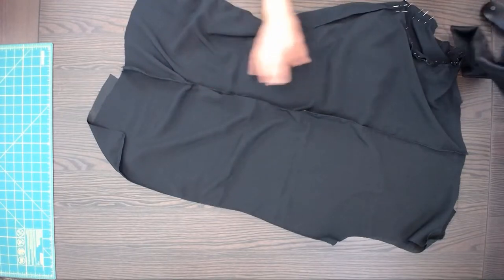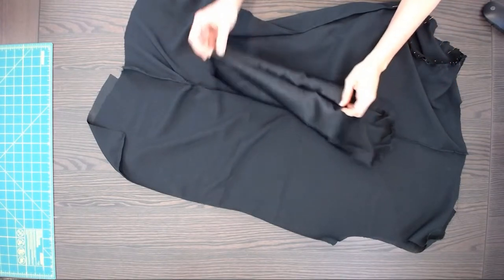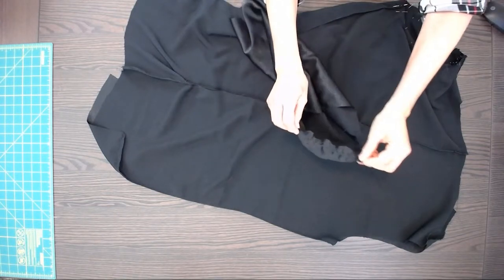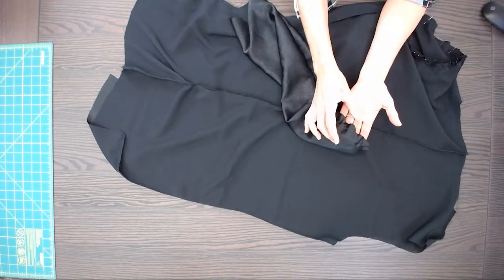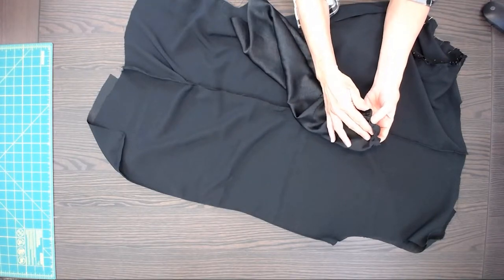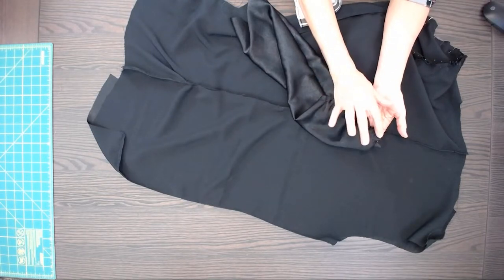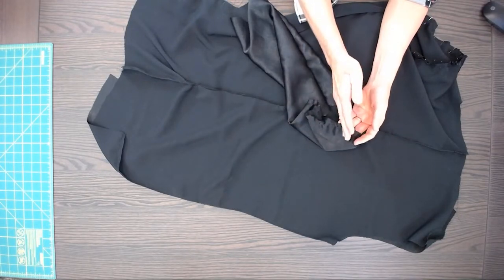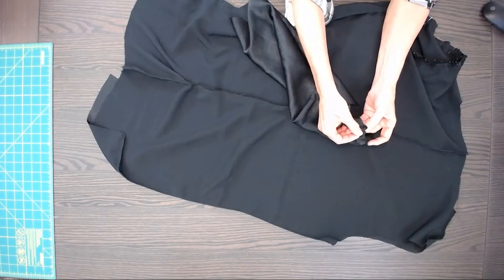I sewed the underarm seam under the armpit for the sleeve, then put two rows of basting along the cap. This is important — you always have more fabric to ease in on the sleeve than the body of the garment. Without that easing, the cap would cave in. With it, you always see it roll nice. The two rows hold that fabric so it doesn't stitch over unevenly.